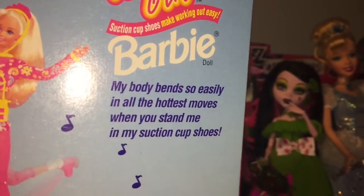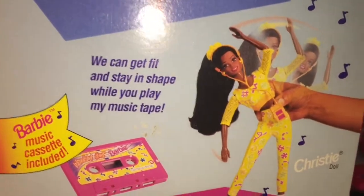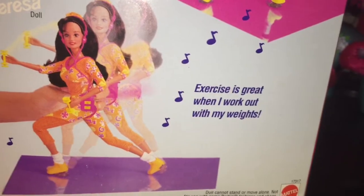And on the back it says: Working Out Barbie doll — my body bends so easily in all the hottest moves when you stand me up in my suction cup shoes. You can get fit and stay in shape while you play in my music tape. Exercise is great when I work out with my weights. And then there's three girls in the line: Barbie, Christy, and Teresa. So let's open up Barbie and give you a closer look.